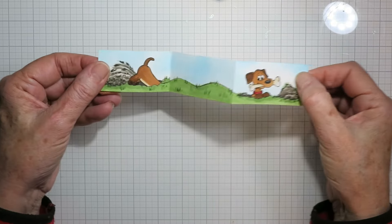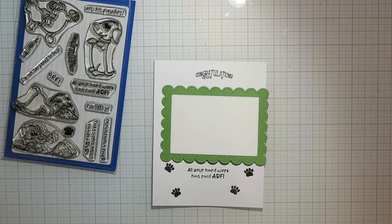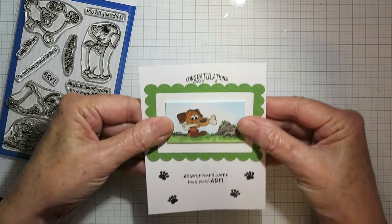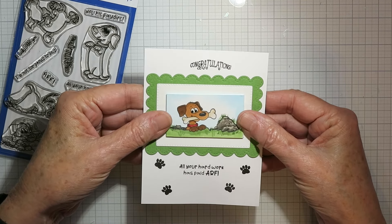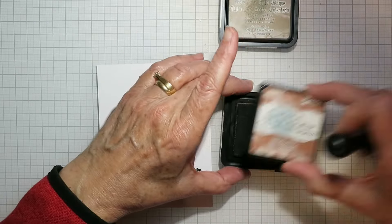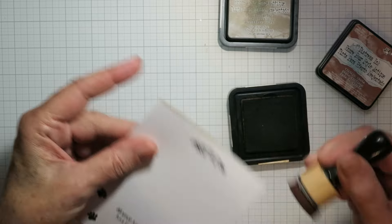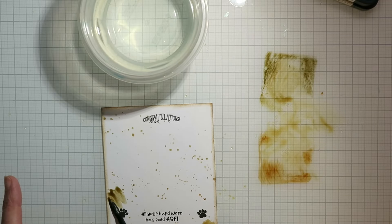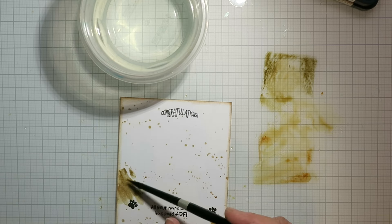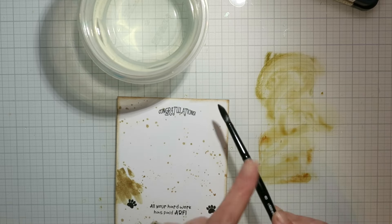In my mind that dog has dug his way all the way through that dirt. So I've cut out a scalloped section here and matted it, and thought I would put the dog on that, but then it just looked too clean to me for a dog that had been digging. So I got out some vintage photo distress ink — and I think the other was frayed burlap — and I'm just going around the edges of my card with the vintage photo and then spattering on a mix of the two inks. I kind of put some muddy spots on there and did a bit more spattering just to really make this look like a dog had been digging.